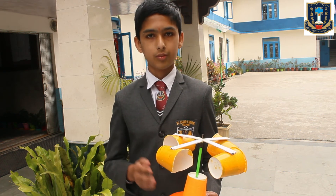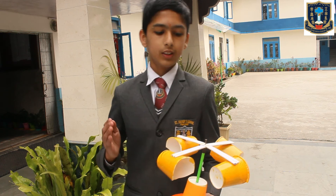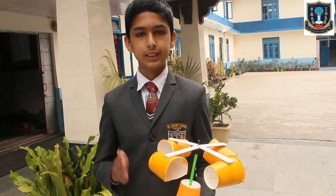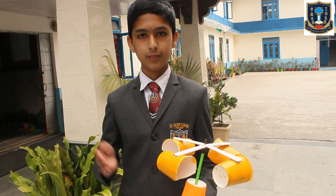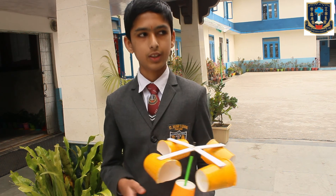It counts the number of rotations or turns, which is used to calculate the wind speed. Leon Battista Alberti was an Italian architect and inventor who first invented the animometer in 1450. Thank you.